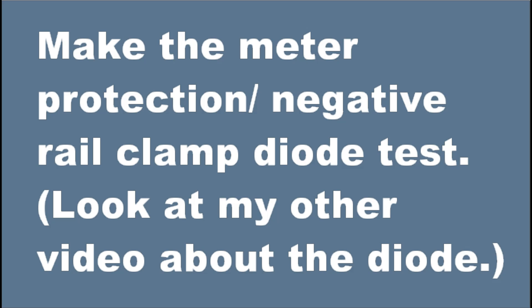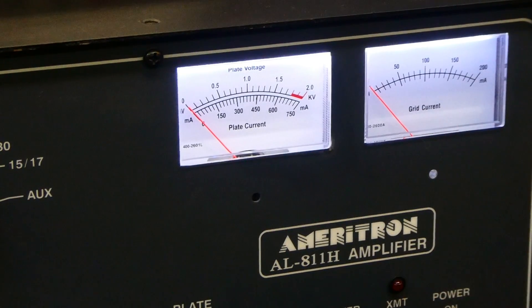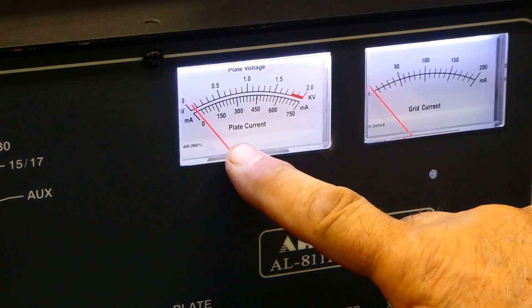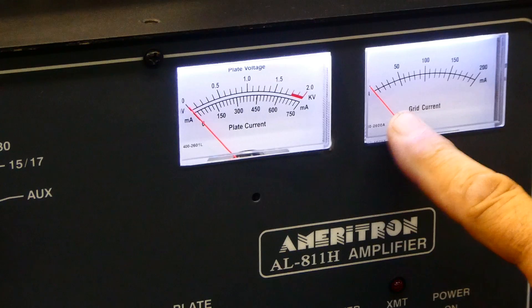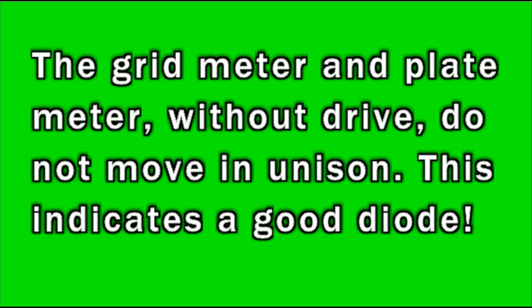Make sure the meter protection negative diode rail clamp is good — I have another video about that. With no drive and the amplifier keyed, the grid meter should not track the plate current meter. Now I'm going to key this amplifier. Notice that the plate current meter is moving up and down, and the grid current meter is not moving at all. The grid current meter and plate current meter without drive do not move in unison, indicating a good rail clamp diode.